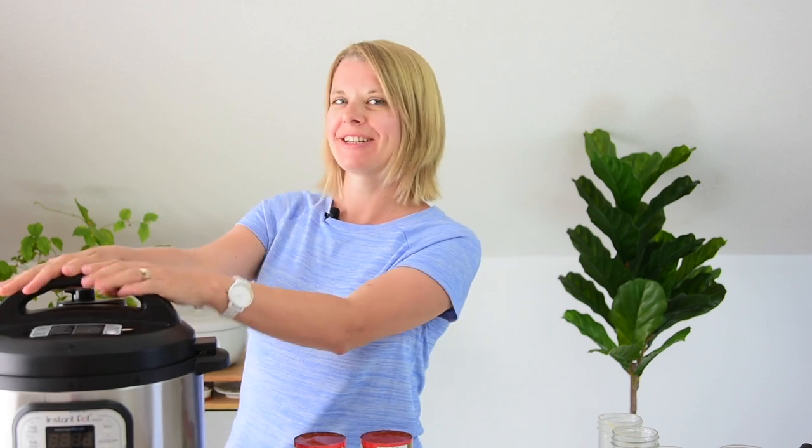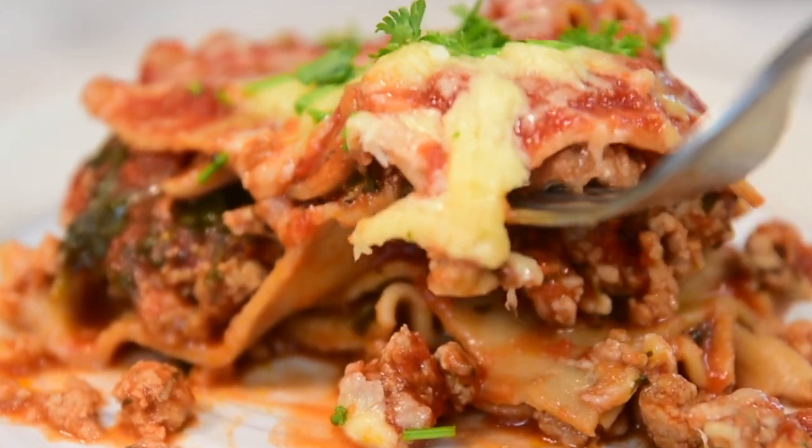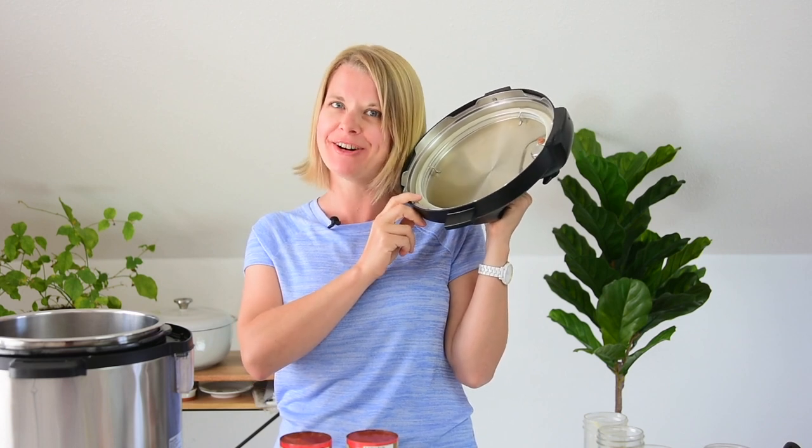Hey guys, welcome to iFoodreal YouTube channel. We are continuing our healthy Instant Pot series, and today we're making Instant Pot Lasagna. My lasagna is different from all other recipes on the web because you don't need a springform pan. Make sure to watch till the end where I'm going to show you how to keep the lid out of your way — it's a trick many people don't know about Instant Pot. Let's do it.